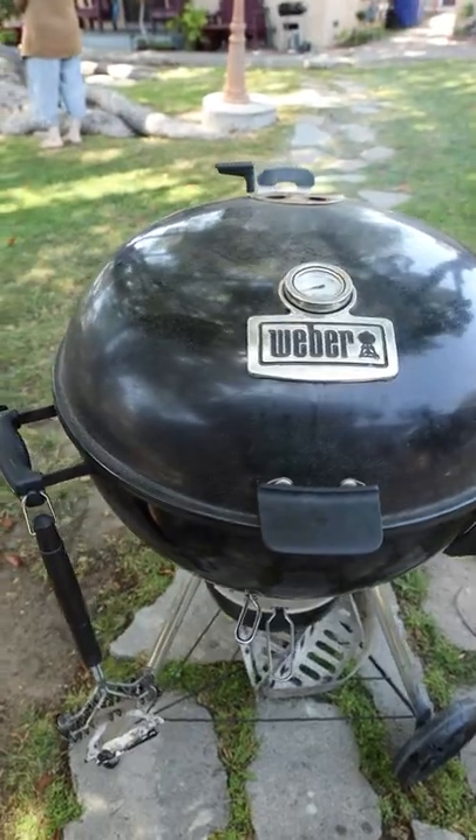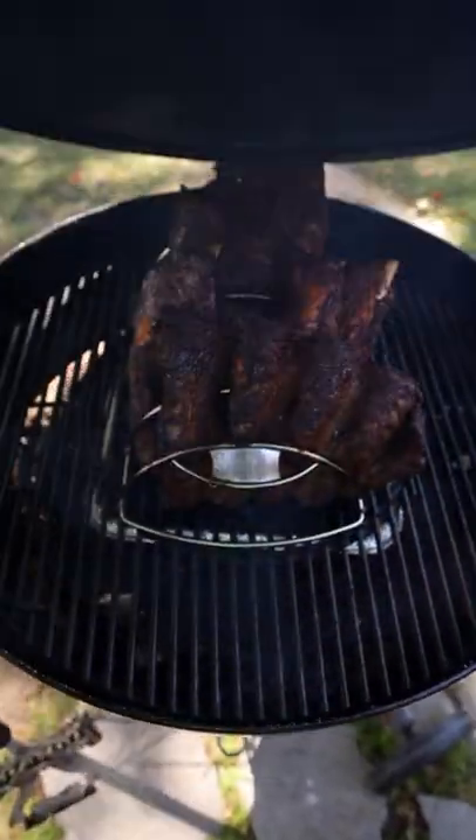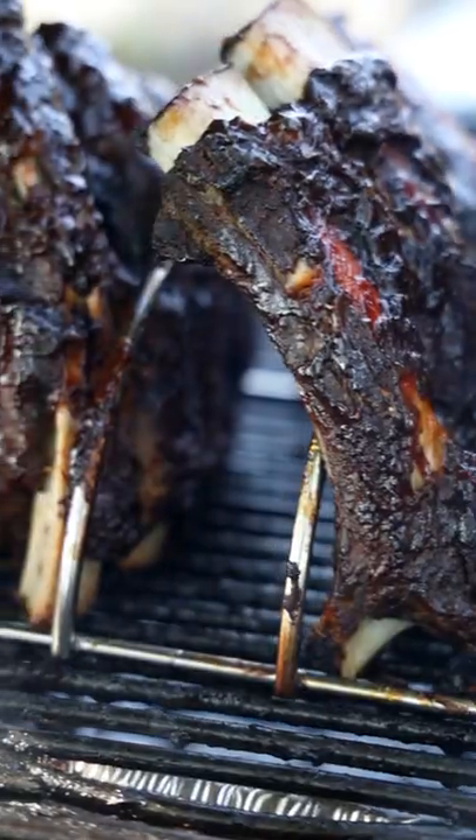You should be able to get anywhere between five to eight hours of cooking time. The MasterTouch Premium and the diffuser plate are a match made in heaven.